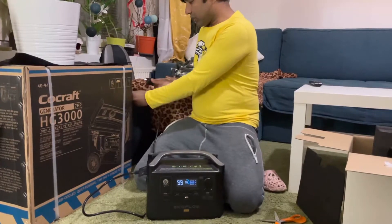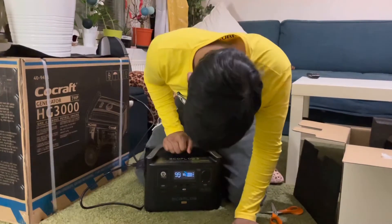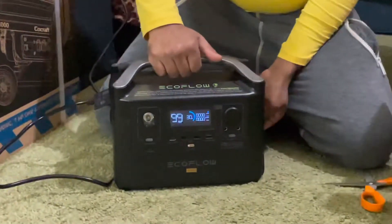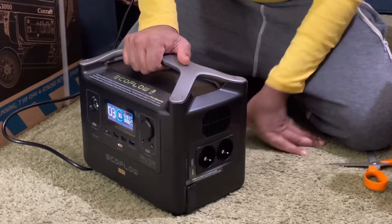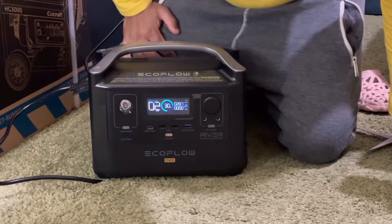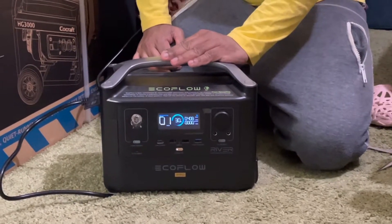Now my charger is here. Let's plug it in and see how it's charging — you can see the machine is running and I can hear a sound. Now it's charging, so let's see how long it takes — about one and a half hours.